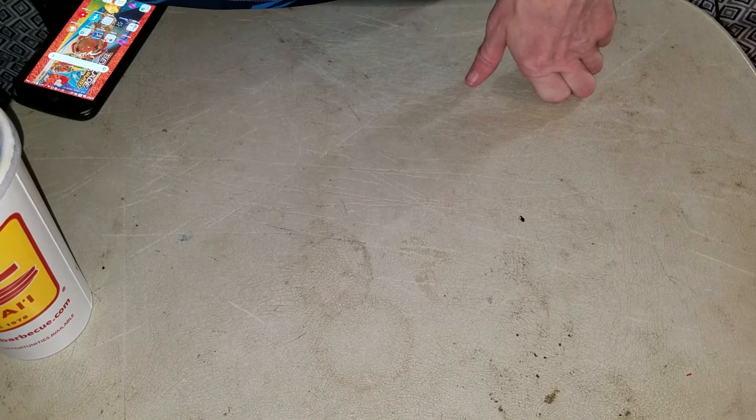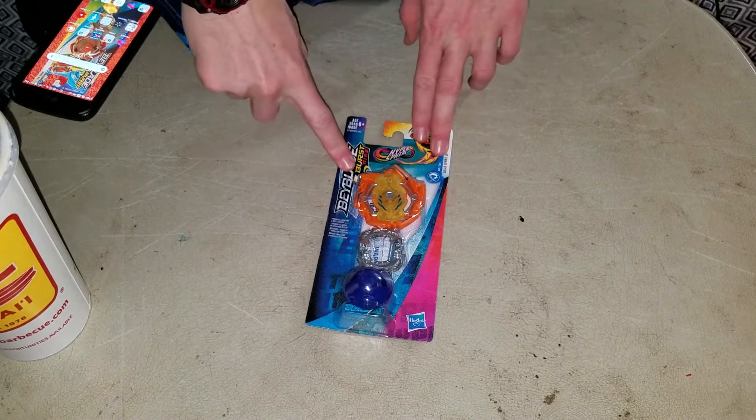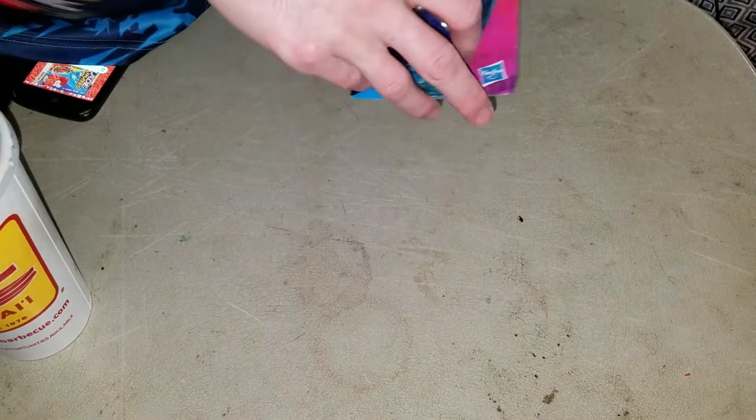Hello, NewSchoolBadeBlood here and today I'm doing an unboxing of Beyblade Burst Rise Solar Sphinx S5.